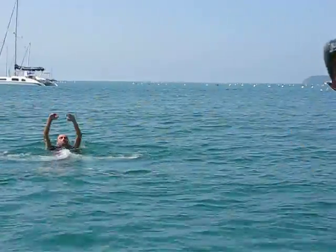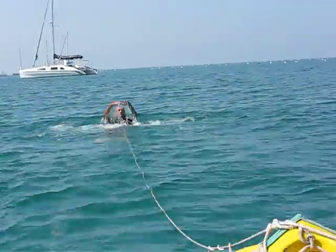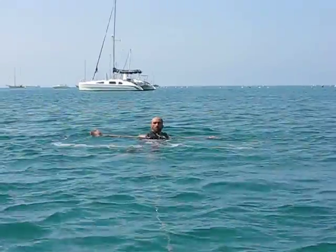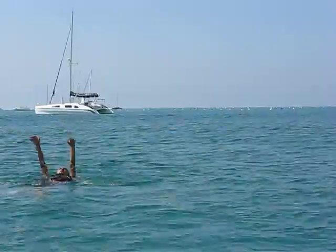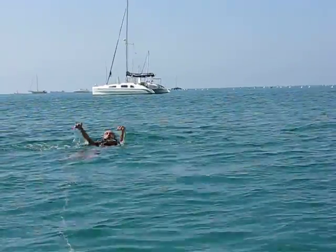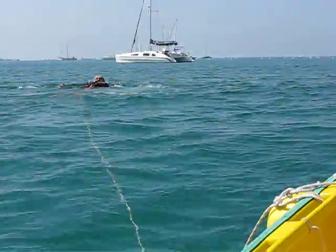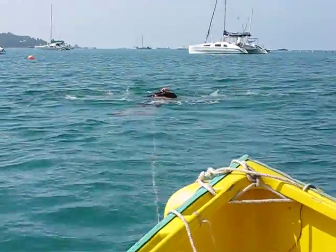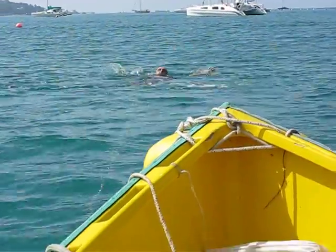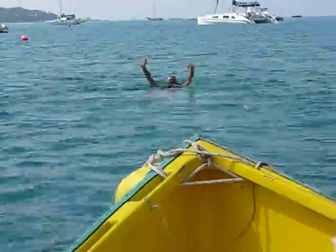That's good, nice deep breaths. Perfect, very good. Nice deep breaths, nice and relaxed. Try and keep your neck relaxed, everything's relaxed apart from your arms, slowly sculling. That's good, very good.